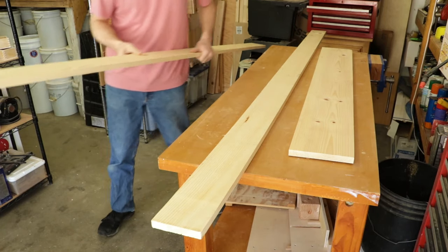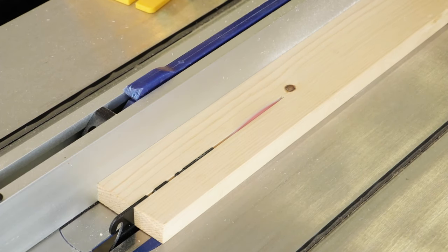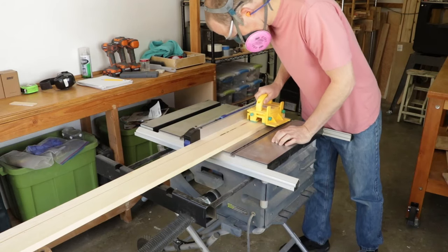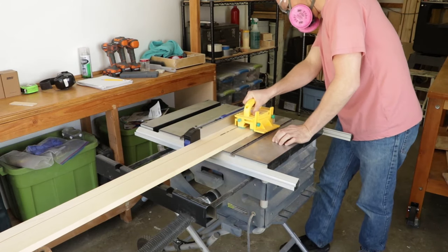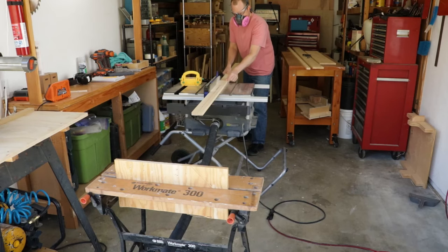I started by using my table saw to rip my boards down to width. These rips will make up the frame of my bookcase. I made sure that I was using the riving knife in my table saw as these cheap pine boards tend to bow and flex, which if they were to pinch the blade could cause some kickback.